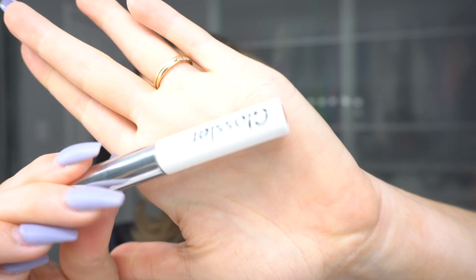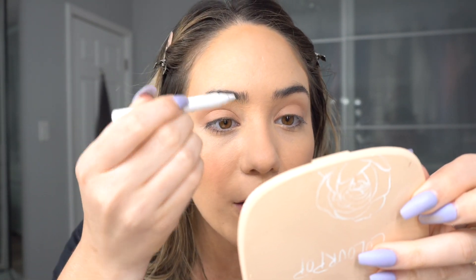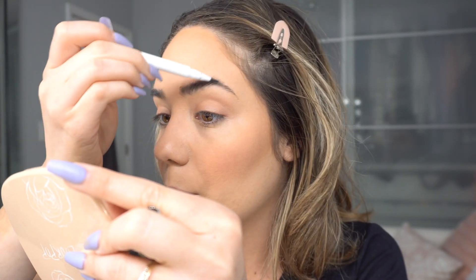Now I'm going to do my brows. I have the Glossier Boy Brow in Brown — I use this every single day with any look. It's a gel that keeps everything in place. I also have the Glossier Brow Flick, which lets you draw individual hair-like lines to fill in sparse areas. I don't really use it though because my eyebrows are pretty full. I get more use out of the Boy Brow since it's a colored gel that keeps my crazy eyebrows in place. I just brush my brows up and make them fluffy.